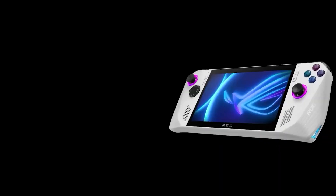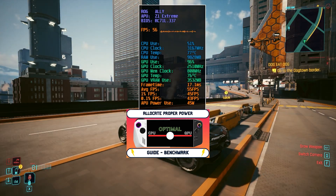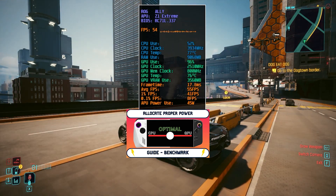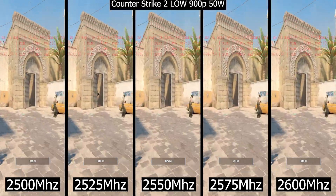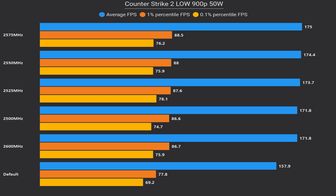We previously covered this on the Ally OG and the Lenovo Legion Go, so if you are aware of that video, you will know the process exactly. But in this video, I want to pinpoint the exact GPU clock that delivers the best possible results, so buckle up and get ready for even more free performance improvement set in just a few seconds.